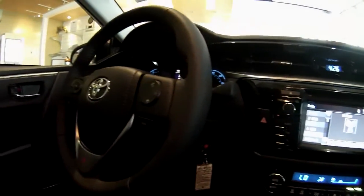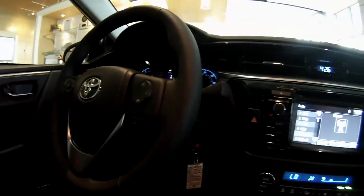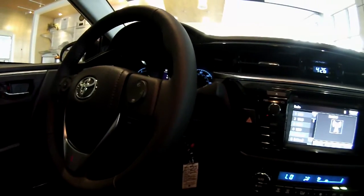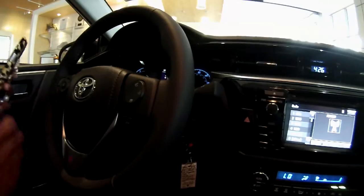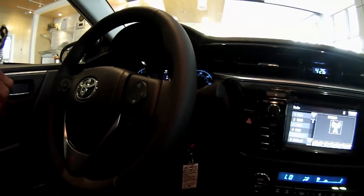Hello, my name is Breonna Brown and I'm with the Hendrix Toyota Scion of North Charleston. We're here in the 2014 Corolla, and I have a lot of customers ask how to pair their Bluetooth. So today I'm going to show you how to pair your Bluetooth to your 2014 Corolla.